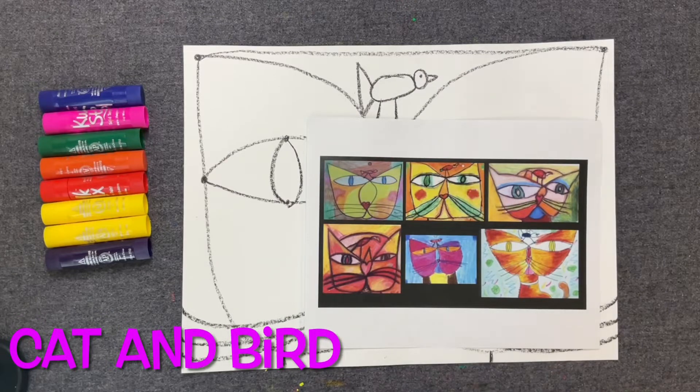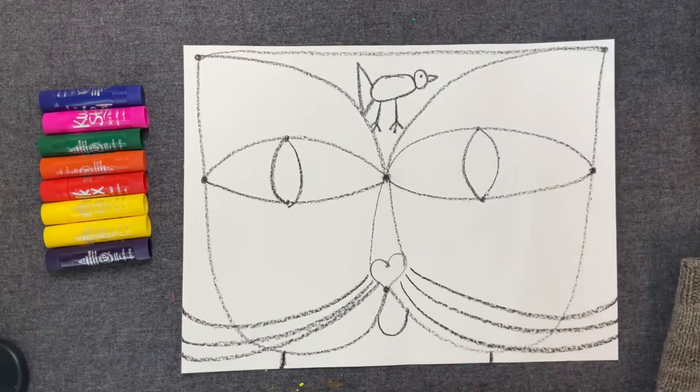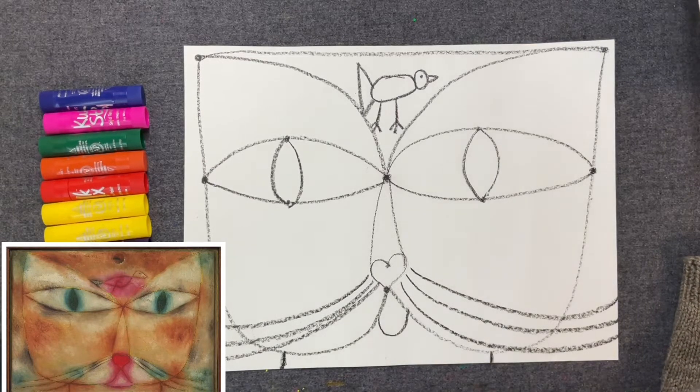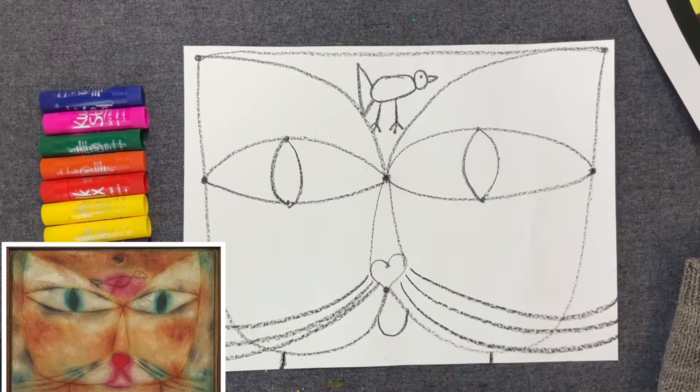Hello, my most amazing artists. Today we are going to be adding some color to your awesome cat and bird. Last week in art class, we each created our own cat and bird after looking at an artist named Paul Klee and his artwork, and we learned a little bit about him. Today you are going to color yours.